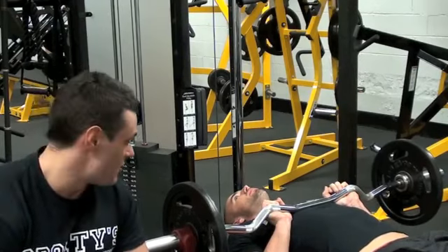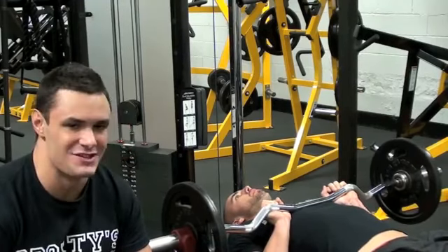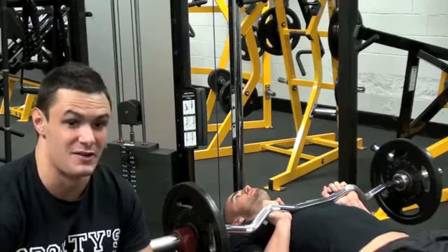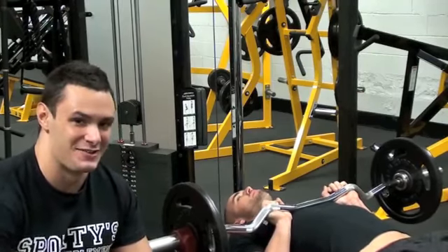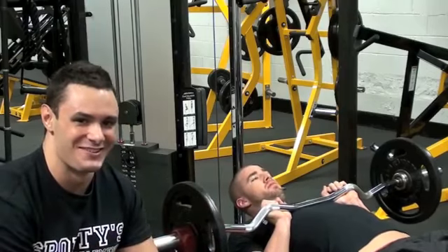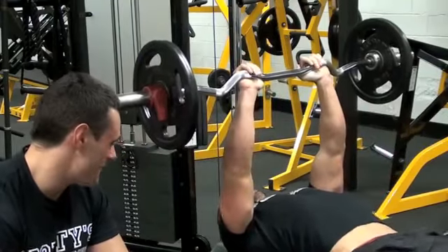So we're going to start off with a fantastic move for putting mass on our triceps. It works the major heads of your triceps, and it really brings out what Kurt will demonstrate as a sort of horseshoe — the horseshoe muscle in the triceps. Kurt's going to demonstrate for us and you'll see what we're talking about.